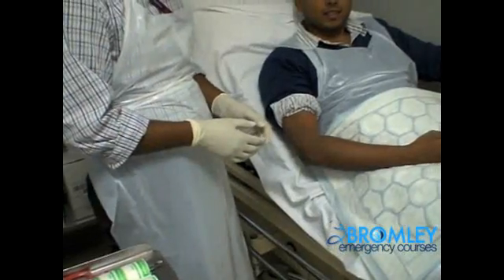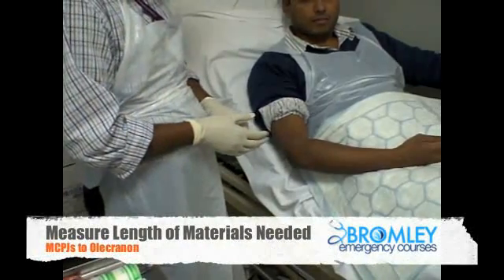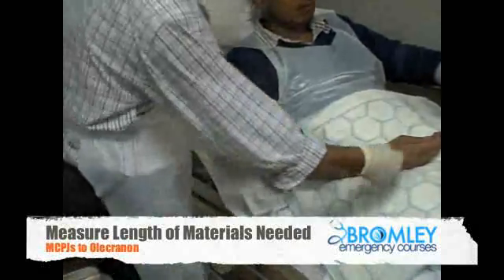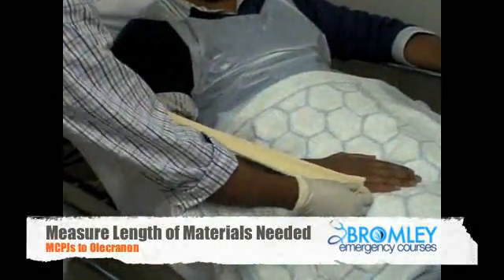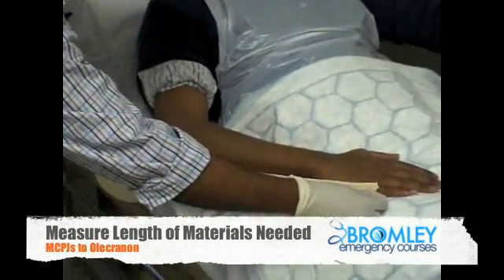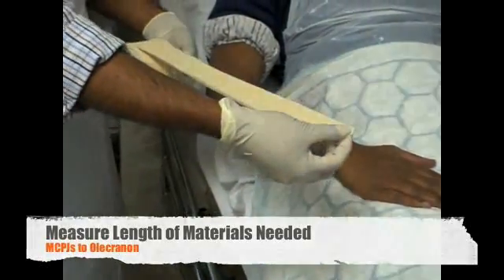This is a demonstration for a below elbow back slab. Before we start doing a back slab, we need to have measurements. Take a stocking net from the metacarpal all the way down to the olecranon, and make sure that you cut extra stocking net for two centimetres on each side.